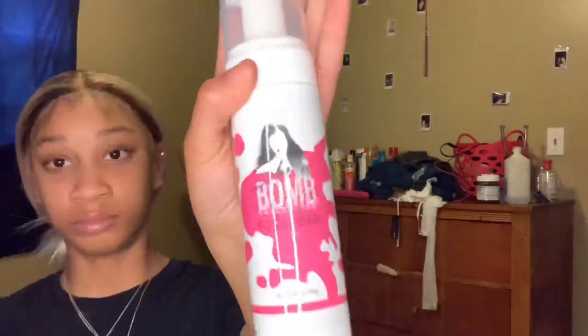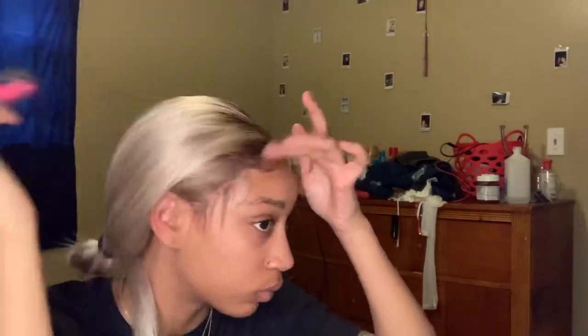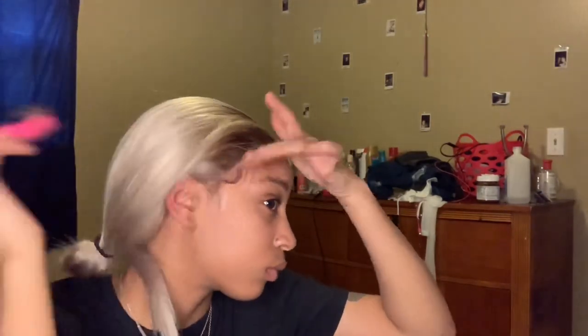You see I cut my baby hairs short. I'm going to use some foam and spray from She Is Bomb — I told y'all I love this company. As I'm making my baby hairs I'm making them shorter, customizing them to how I want them to be. Baby hairs are not supposed to be long — they're short. You just have to play with it; it's not going to be perfect the first time. Keep messing around with it, see what you like, and eventually you'll get it.